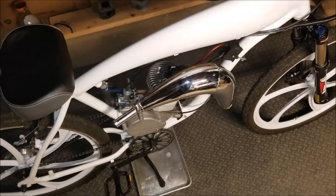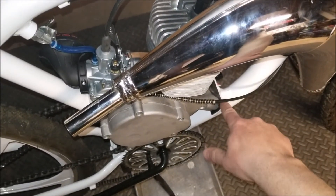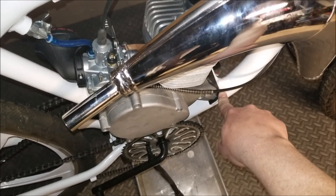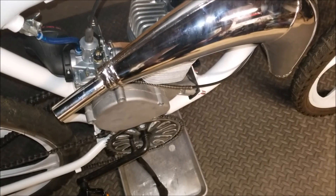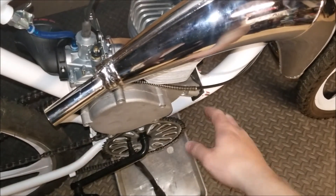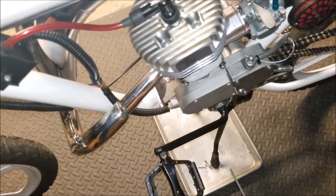Another thing I recommend everyone get if you have one of these frames — and I actually had it on here before but forgot to mention it — are these rubber cushions right here for the pedestal mount. They are really great in that they lessen the vibrations, and they also keep the vibrations from working at the welds. I know of a specific instance where somebody I used to ride with had their pedestal mount shear right off. One way to mitigate that is to make sure you have something in here to lessen the vibrations.